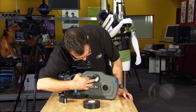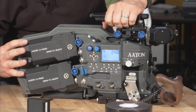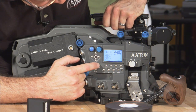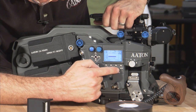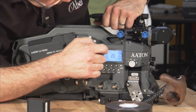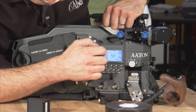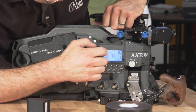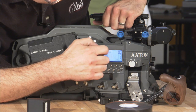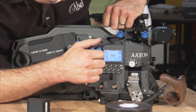So for this one, for example, we've got about 150 feet. I'm going to go to my set, my magazine, and now I'm going to turn this up to 150 feet. Now obviously this is what you'd be doing for a short end. If you have a 400-foot load, you can just press the mag button twice and it'll set it automatically — saves you a little time.